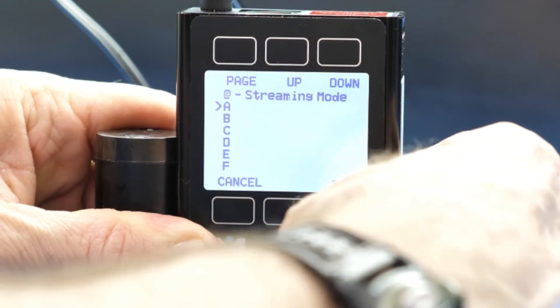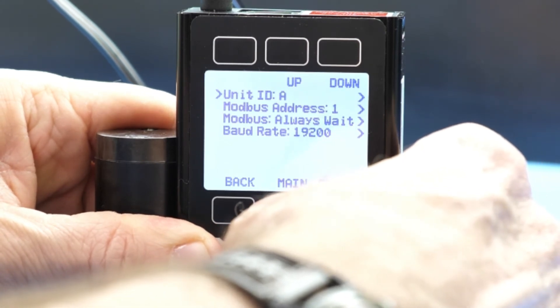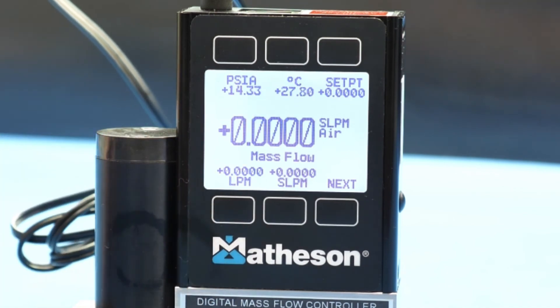Select Set, and then we can go back to Main — to our Main Menu — and that's essentially what's required to set your unit for a Serial ID.